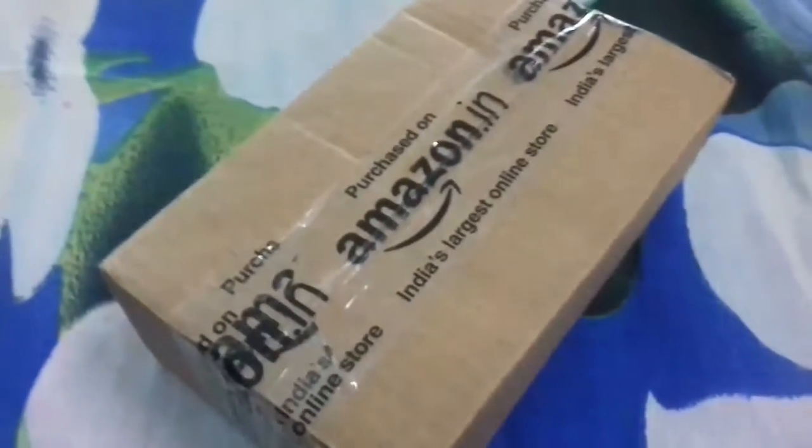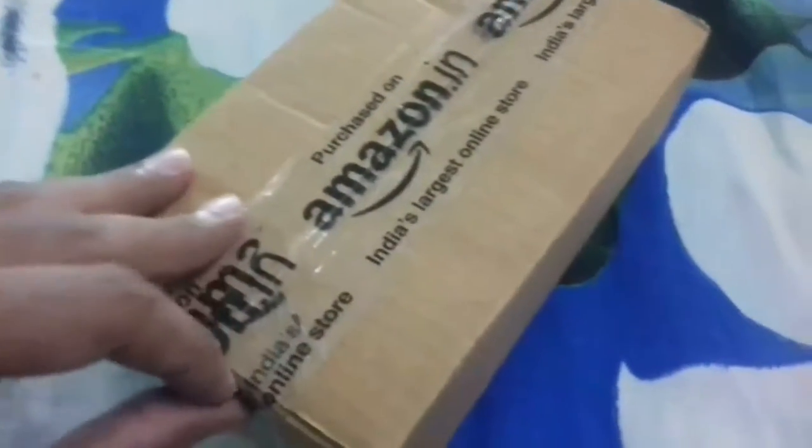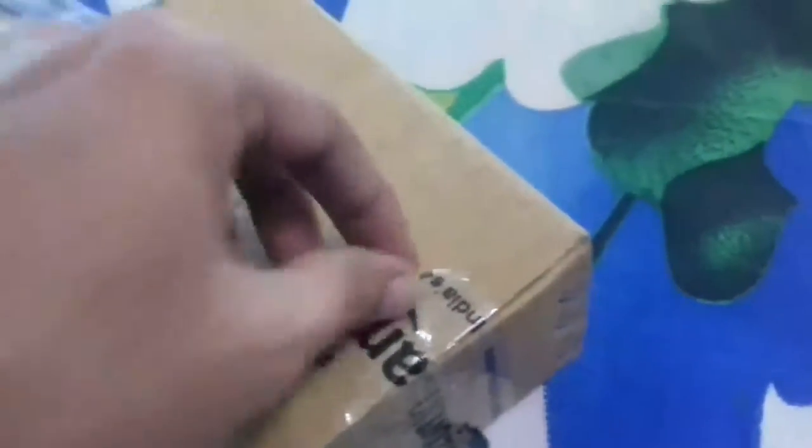I opened it earlier to check the contents of the box. If you want to order any instrument from Amazon, I will show you what we get. This is the instrument — it is fully packed in air-bubble polythene. You can see and hear the bubbles.